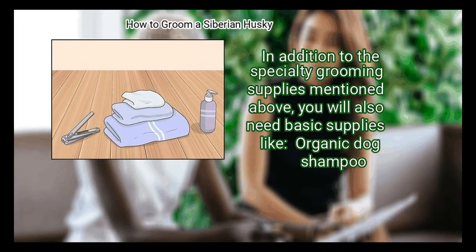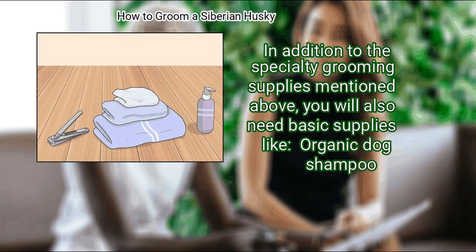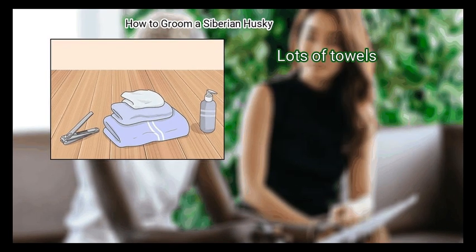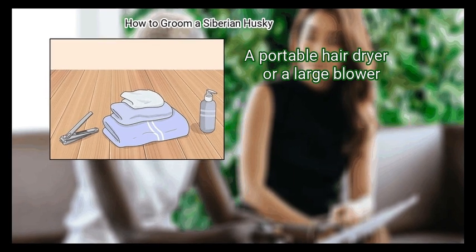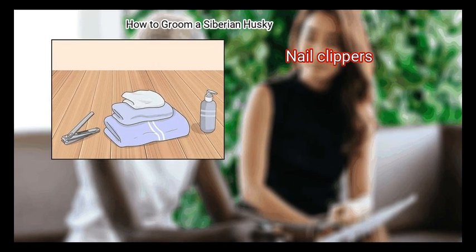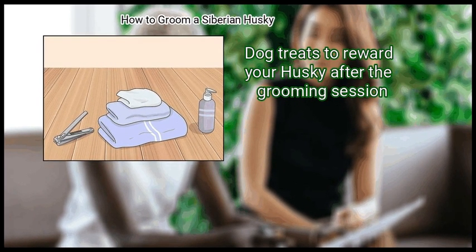Finally, gather your other supplies. In addition to the specialty grooming supplies mentioned above, you will also need basic supplies like organic dog shampoo, lots of towels, a portable hair dryer or a large blower, a small pair of scissors, nail clippers, and dog treats to reward your Husky after the grooming session.